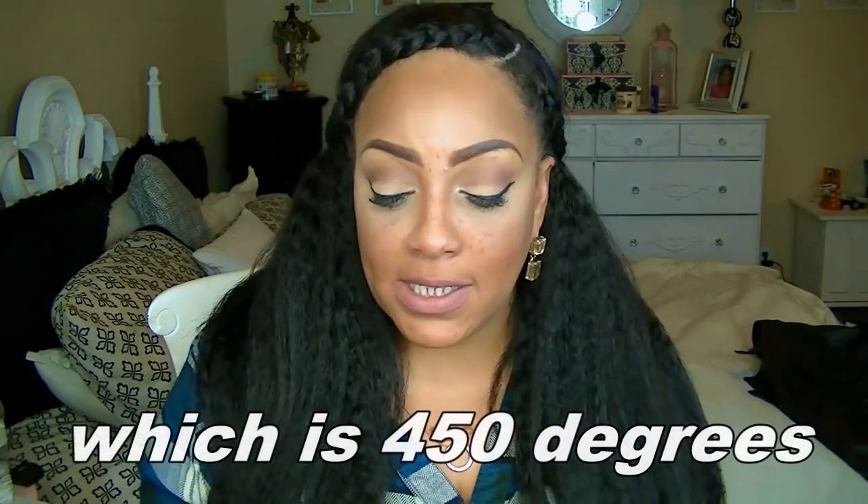One cool thing is it doesn't get scorching hot on the outside. The highest temperature it goes to is 230 degrees Celsius. My daughter was like, 'Mommy, that's only gonna work on some white girl hair.' I said, 'Well, we're gonna give it a try — it's just gonna be an honest review.' The wig I have on is 100% human hair — it's a wig I made from Best Lace Weaving Hair, their kinky straight.